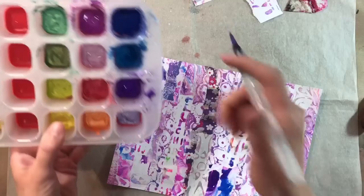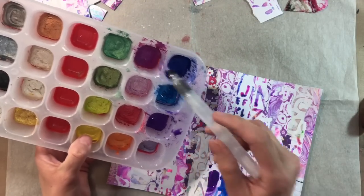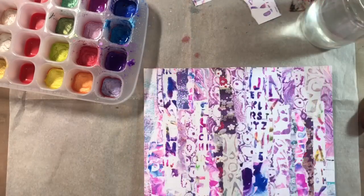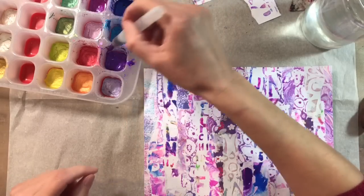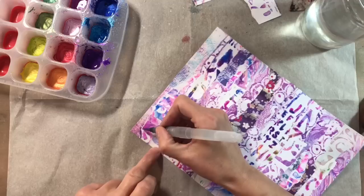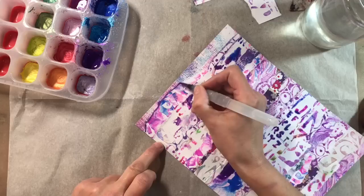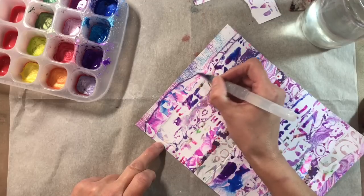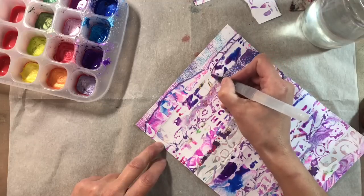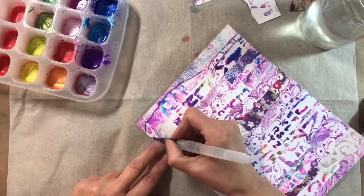I'm going to do a similar thing. I've watered down the purple, turquoise, blue, pale pink, and a brighter pink, and I'm just going to play. I've got rid of any white edges and just added a bit of glimmer because these are sparkly. Just getting rid of those white edges and adding a bit more colour using these paints to keep in with the recycling theme — these are old paints I made myself.